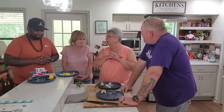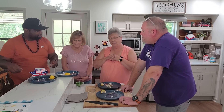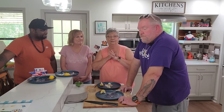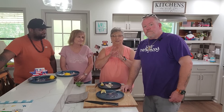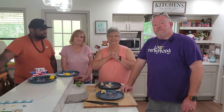Thank you for having me, and thank you all for being with us today. We certainly appreciate each and every one of you for joining us. Please like, share, subscribe, and don't forget to hit that little notification bell so you'll know when we put out our next video. Thanks everybody — see you soon!